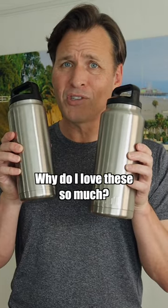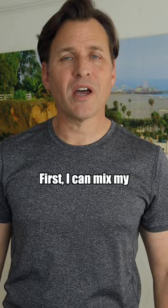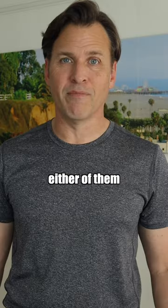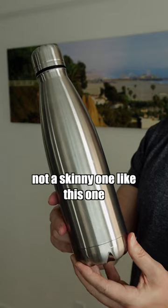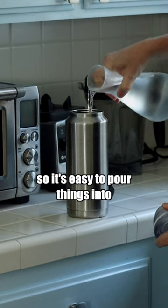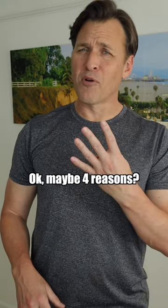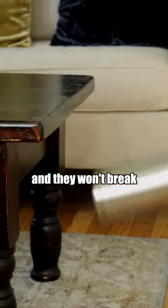Why do I love these so much? Three reasons — well, maybe four. First, I can mix my Element hydration drink, my green drink, and my protein drink in either of them. Second, they've got a wide mouth, not a skinny one like this one, so it's easy to pour things into. Third, they're easy to clean. And fourth, you can bang them around and they won't break.